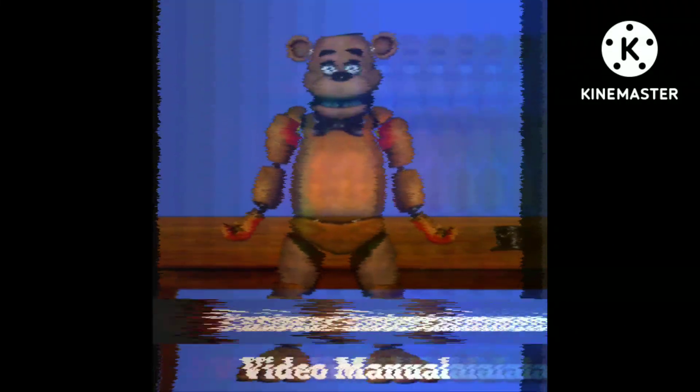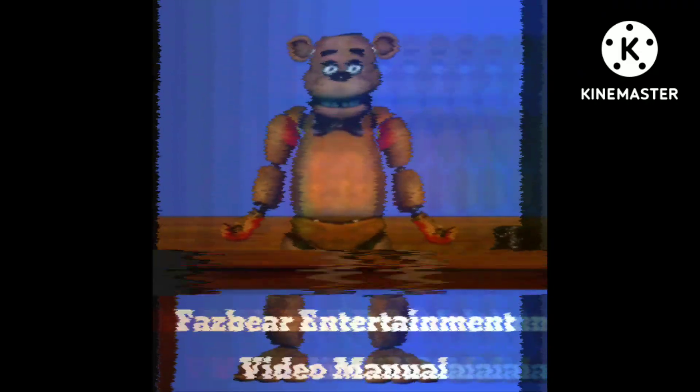Welcome to the Fazbear Entertainment maintenance video manual. This tape will cover the instructions on how to clean out your state-of-the-art animatronic characters.